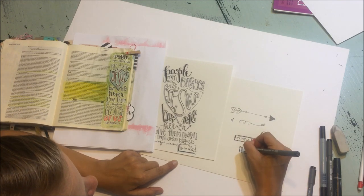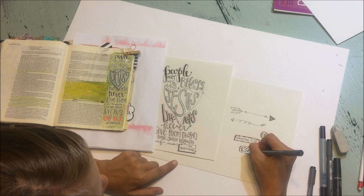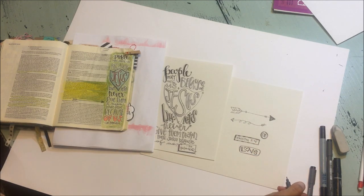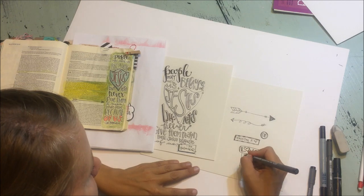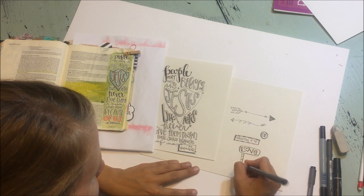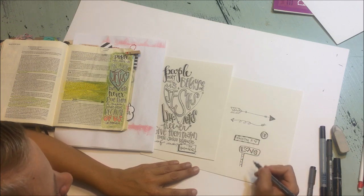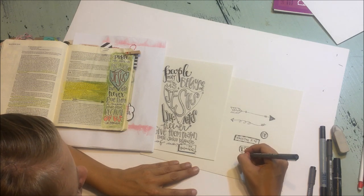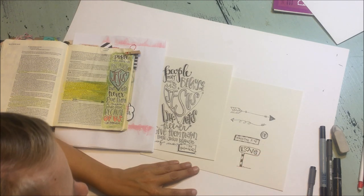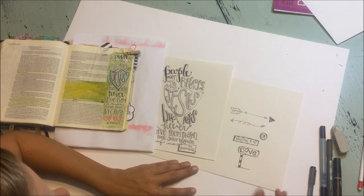Sometimes when I write the word 'love,' I like to use the heart instead of an O, which is always fun. And probably if I was drawing these in my Bible, I would use a pencil and not just freehand these with a pen. But I'm just trying to give you a few little quick ways that you can make some marks. I like to make stems and poles and things striped — sometimes I'll just leave them like that, or you can fill in stripes, which looks pretty cool.